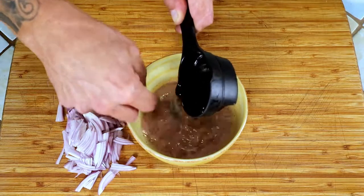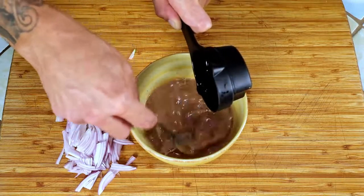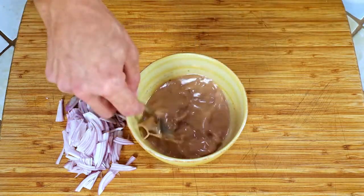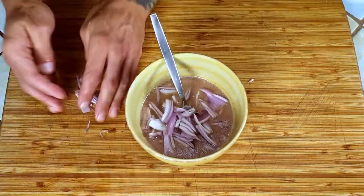You can make this dressing ahead of time and store it in the fridge for up to a week. When all of your oil has been added, toss in the shallots, mix a bit more, and let sit as we make our salad.